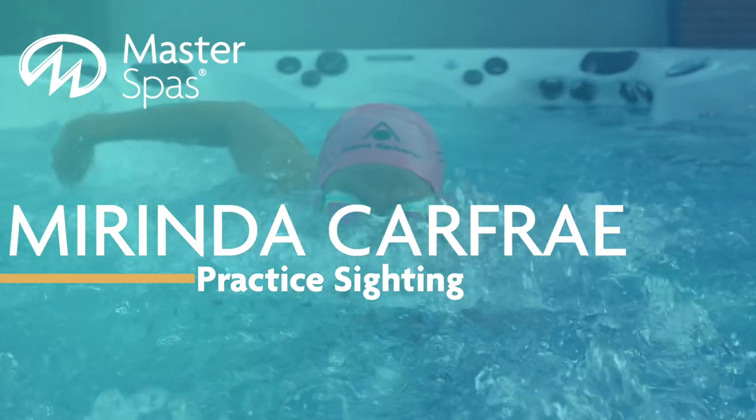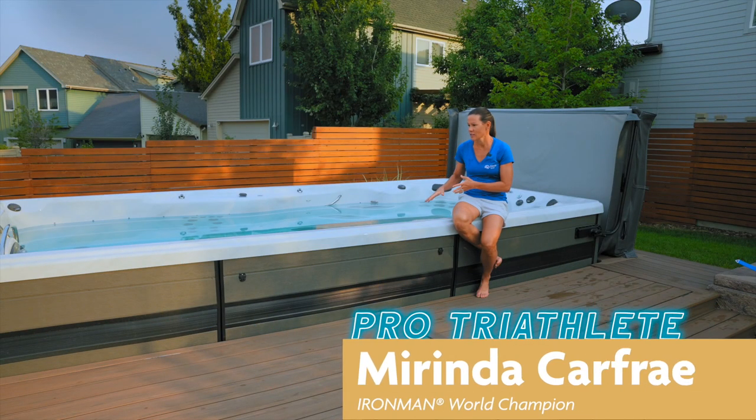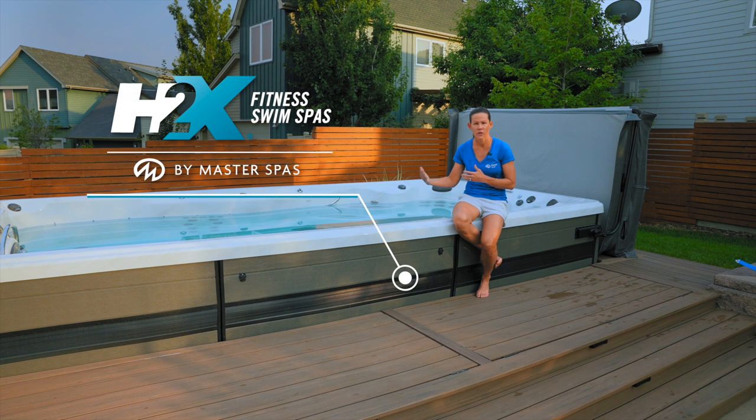Tip number two for the Master Spa swim spa: sighting. It's really great to swim in the Master Spa because it's so similar to swimming in open water. There's no sitting on the wall, there's no flip turns, there's no resting. You're just in there and you're swimming.